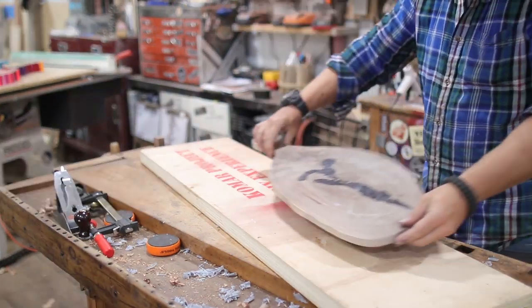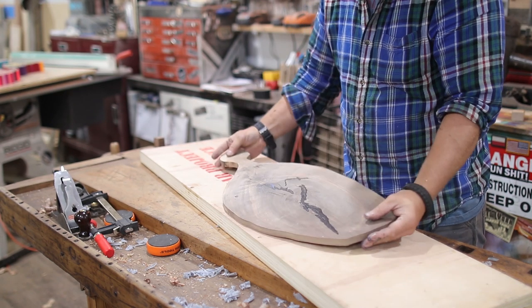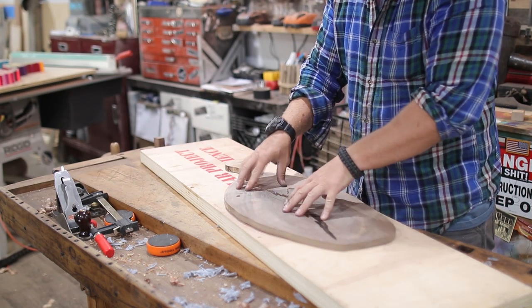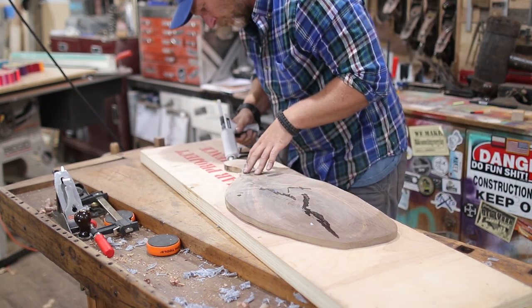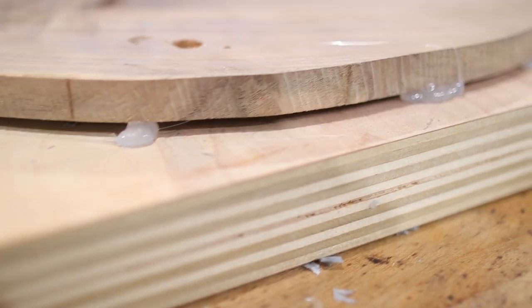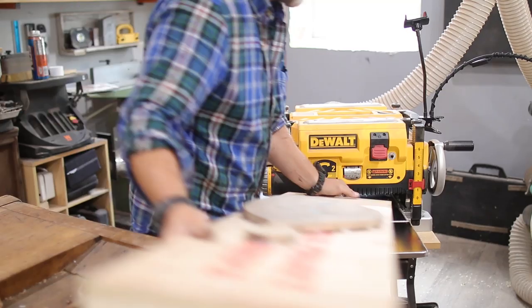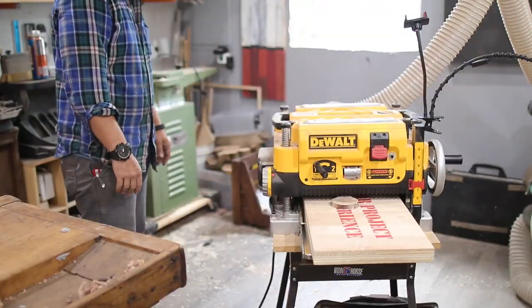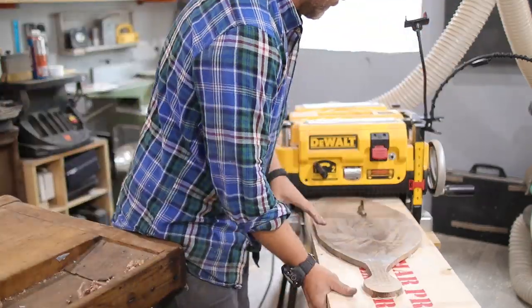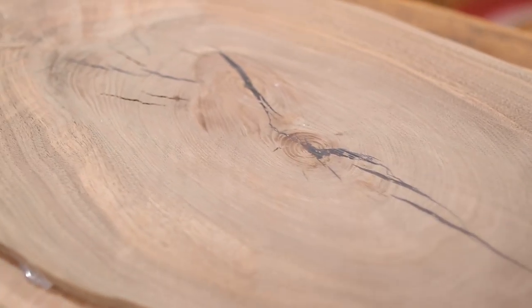Then I pulled out my planer sled, which is basically just two pieces of three-quarter inch plywood screwed together to make a really flat surface. I laid the charcuterie board on it — yes, I know how to say it — and I hot glued it to the sled. The hot glue actually acts as a stop preventing it from moving and as shims so it doesn't bow up and down, and then I just started skip planing it really slowly, taking maybe a 64th off at each pass until I got one side completely flat.